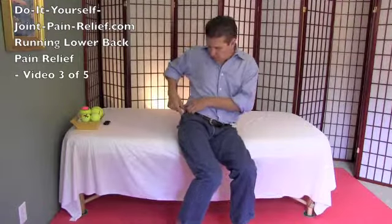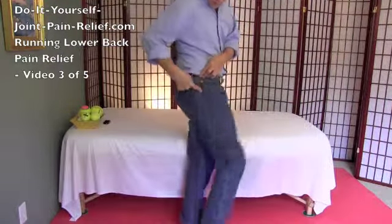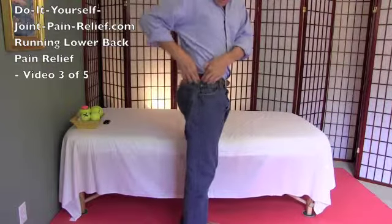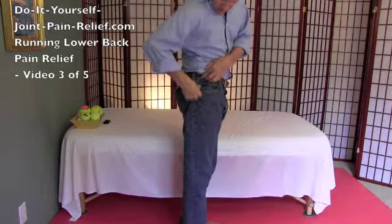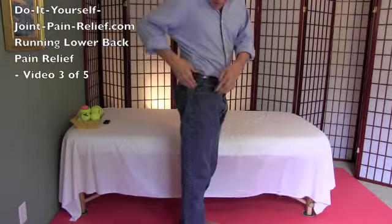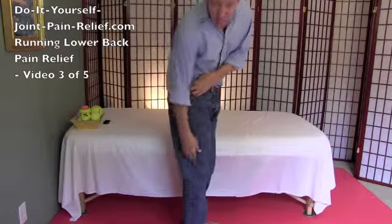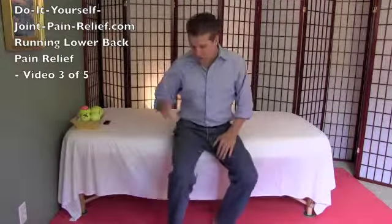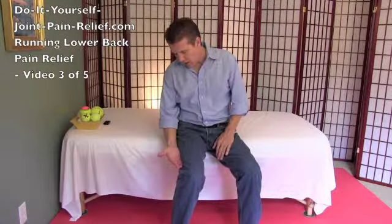Then we're going to do your tensor fasciae latae muscle, which is this little muscle between the head of your femur and your hip bone — the top of your hip bone. It's right in there, right on or below your belt line depending on your hips. We release that, and then the big tendon for that muscle is the IT band. So we're going to go vastus lateralis, tensor fasciae latae, and then IT band.